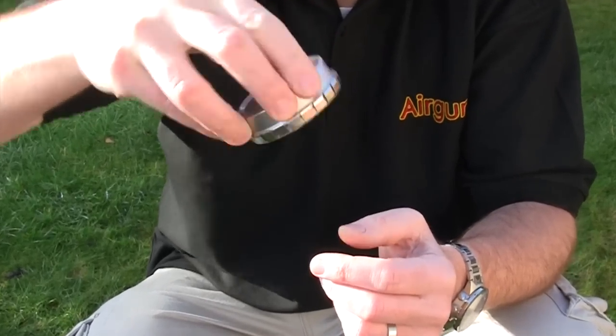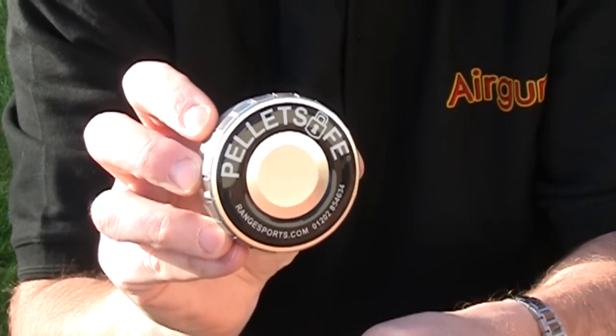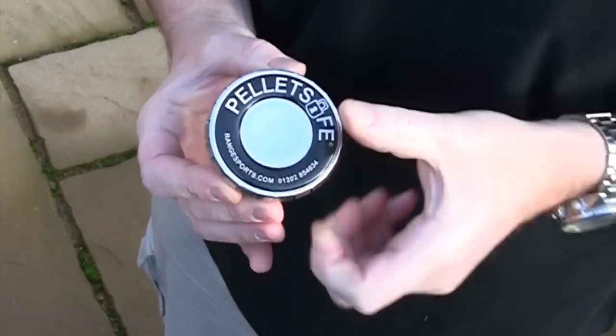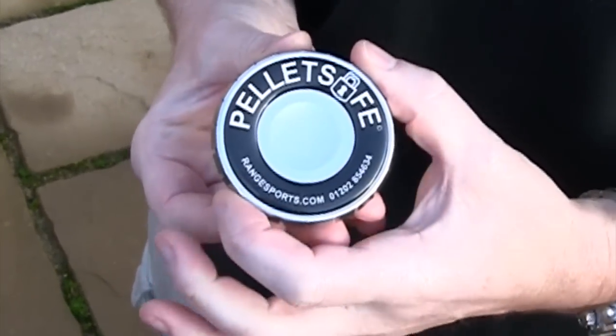It's a neat new ammo tin that closes rock solid to stop your ammo spilling everywhere. And to open it, all you have to do is press on the lid. Watch — just press to pop it open, and then click the side of the lid to close.